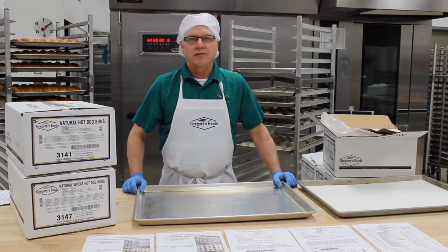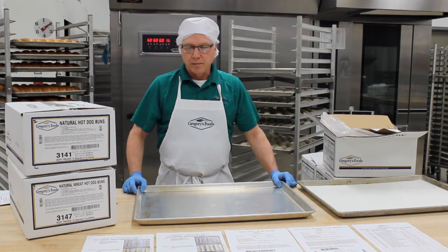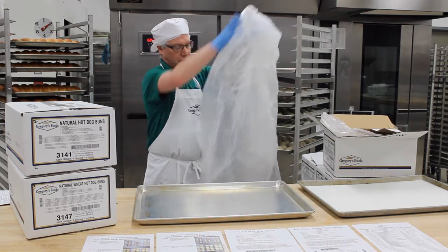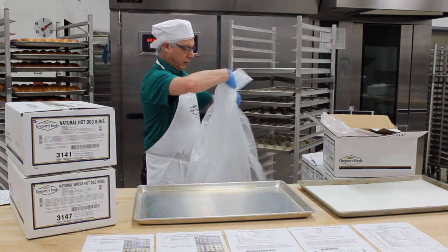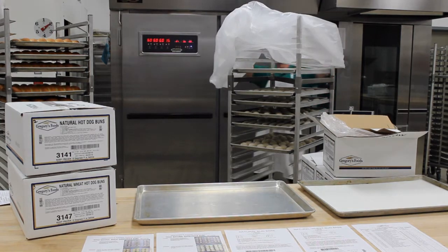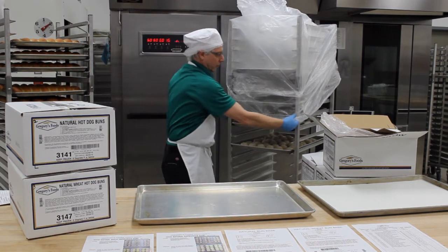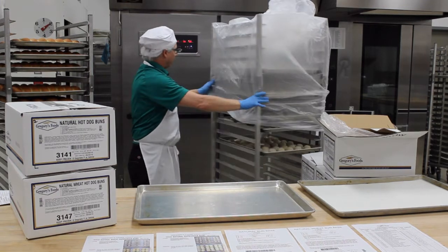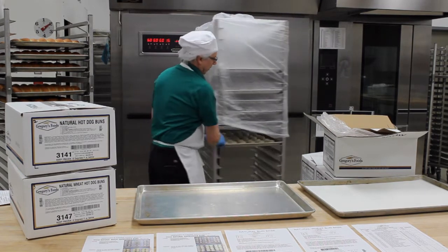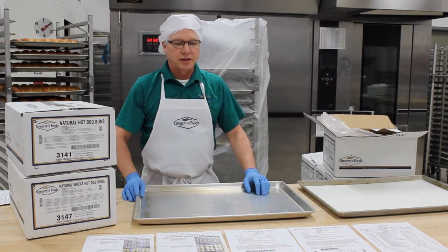Gregory's Foods currently has 17 different products in the natural line, and there is talk of adding more products as we go. Once the products are all panned up and they need to go into the cooler overnight, we're going to use a rack cover of some kind — this is actually a disposable rack cover which can be used several times — so that the buns don't get dried out. Ideally you want to put the buns in the cooler around 12 hours or less before the time you're going to put them in the proof box the next day. That gives the buns a little bit of age to give them more of that natural fermentation you get from a scratch bun.